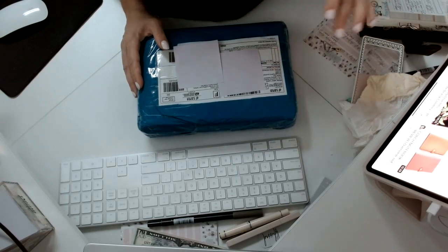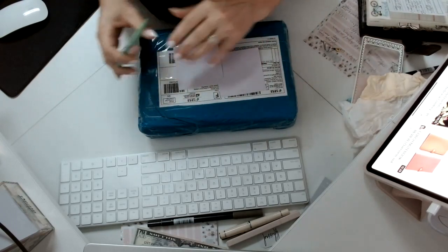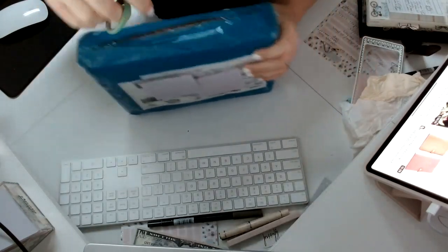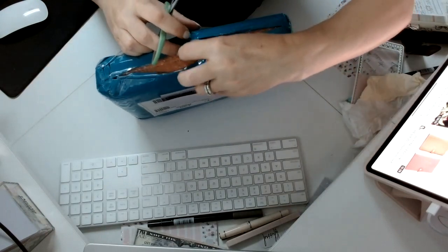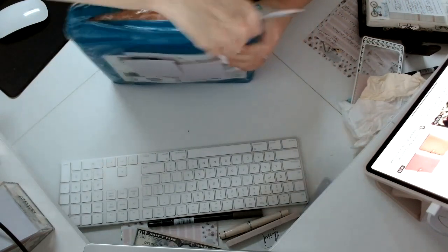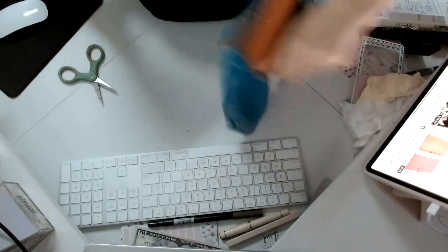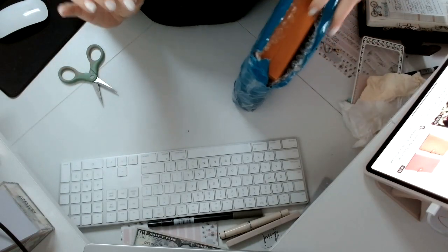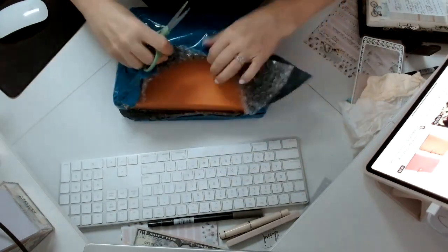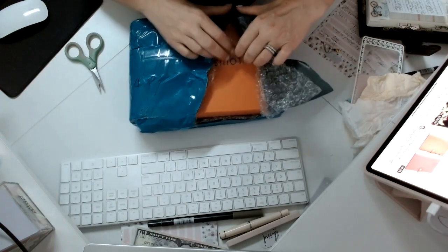Hi everyone, welcome back to my channel. I received a gift today from China and wanted to share this with you. Let's go ahead and open it. This is my first order from DH Gate — I've recently heard of them. I actually did something I've never done, which is place an order for a designer dupe, or designer replica. We're going to compare it to an authentic Louis Vuitton in another video.